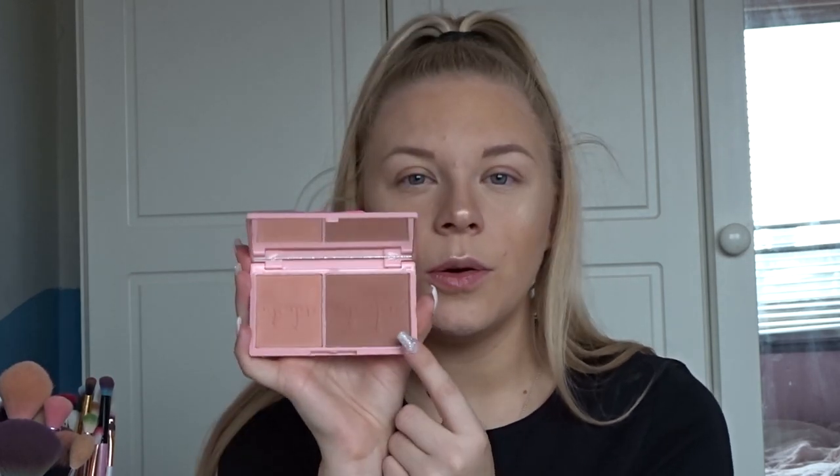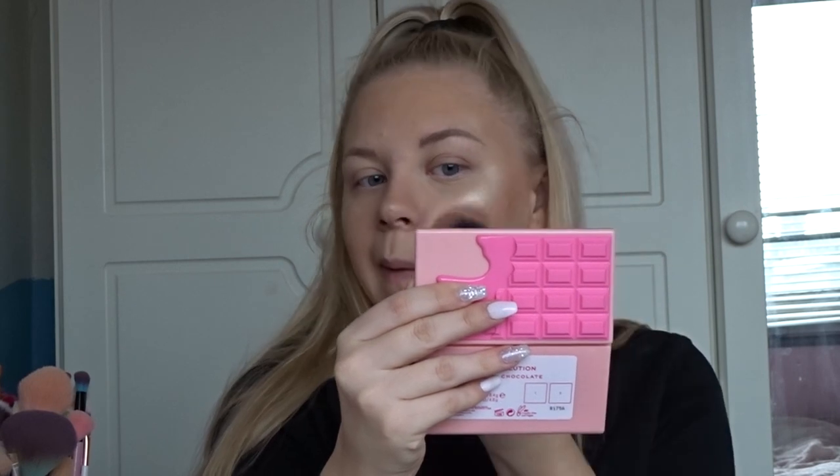For blush we have the ruby chocolate palette — it comes with two blush shades. My problem is that the shade on the right, for my skin tone, reads more like a bronzer even though it is pink-toned. I wish they'd put a brighter pink in there because this one would be too powerful on deeper skin tones — it doesn't cater to every skin tone. I'm going to take the shade on the left, which is a beautiful pale pink, and blend it in with the highlighter and contour.